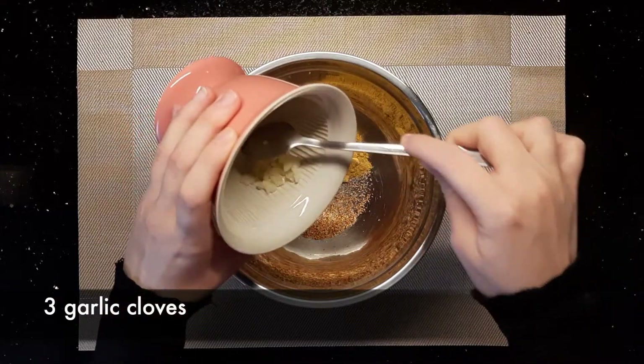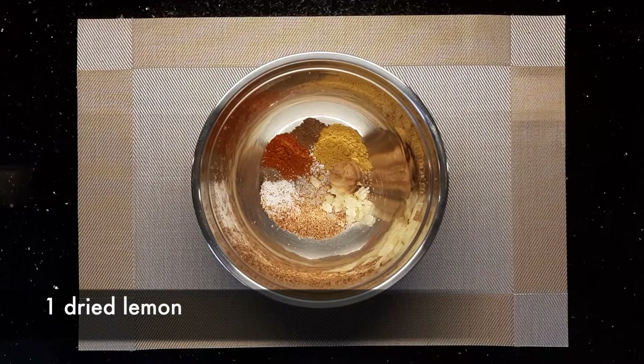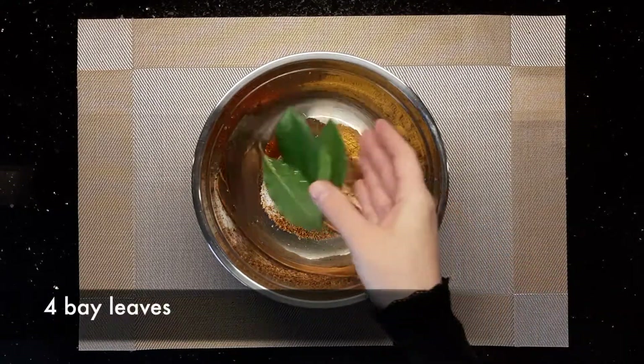Then add 3 minced garlic cloves, 1 dried lemon, 2 cinnamon sticks, 4 bay leaves, and 5 cloves.